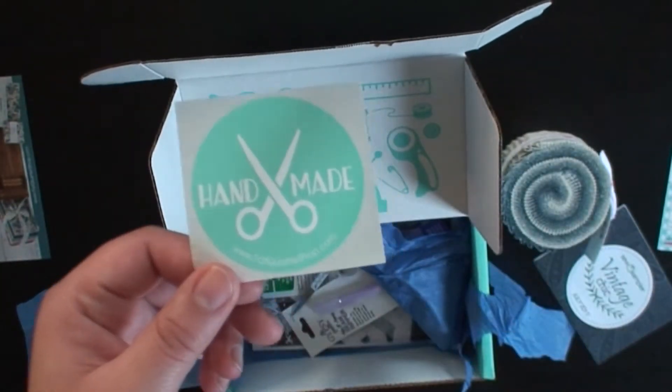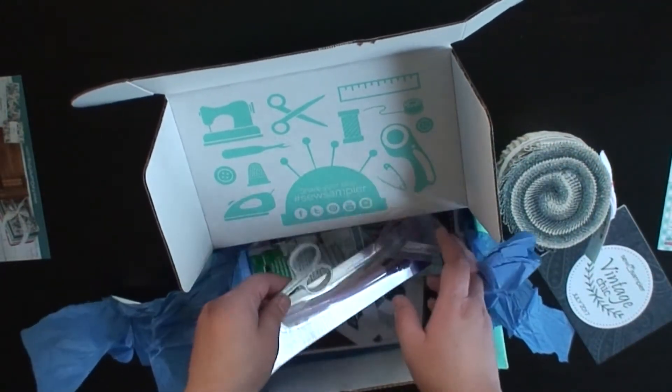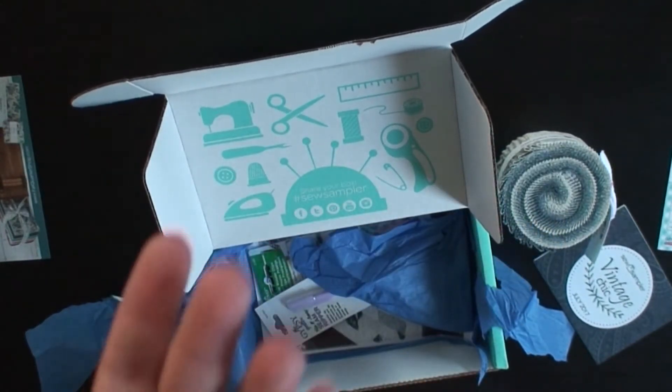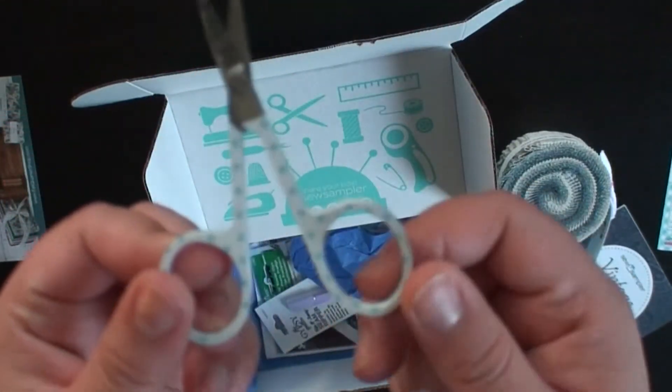Cute sticker. Handmade sticker. Oh, this is cool — it came out of its little package, but it's an adorable little pair of scissors.